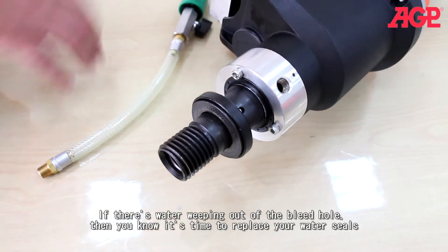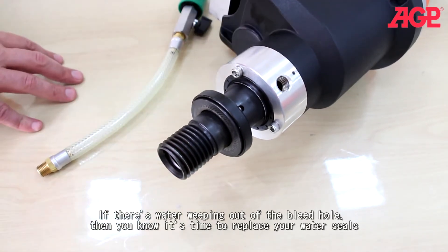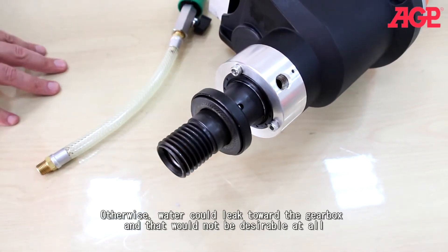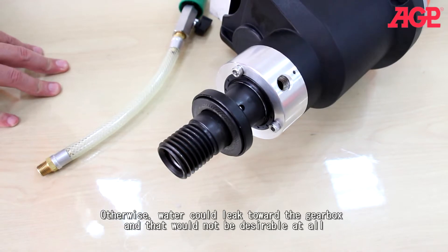You can see here there's a bleed hole, which will give you a warning if your water seal is leaking. If there's water weeping out of the bleed hole, then you know it's time to replace your water seals — otherwise it could be water leaking toward the gearbox, which would not be desirable at all.